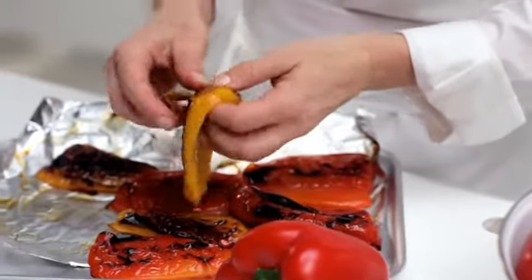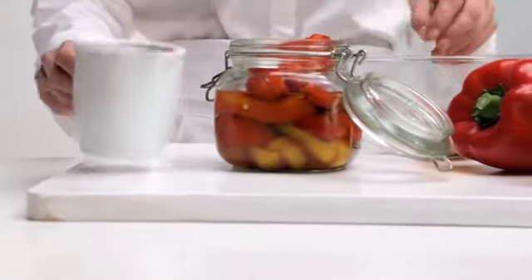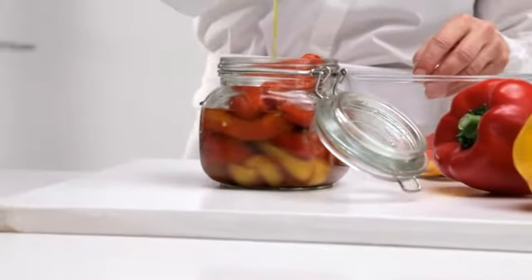Using your fingers, peel away skins. If not using immediately, place in a jar with some olive oil and store for two weeks, or freeze for up to two months.